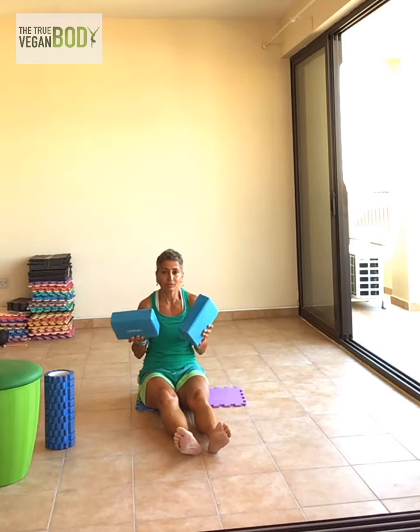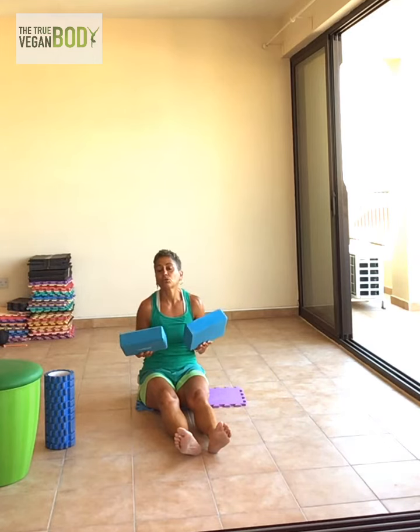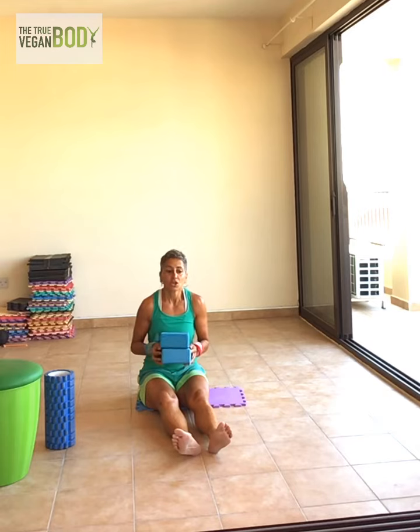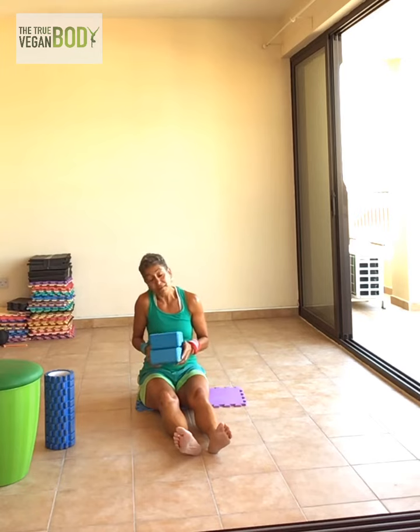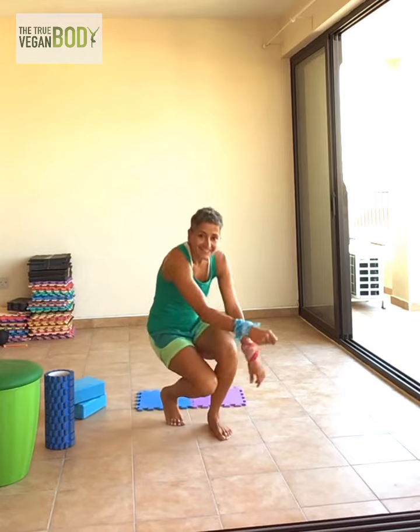When you start getting tired, you're not going to keep perfect form, but if you keep it in mind you won't hurt yourself. I realize when we get tired you won't do 100% perfect form, but at least 95% — keep it at 95%. Enjoy.